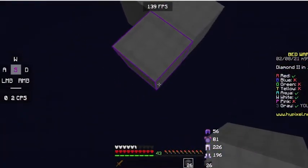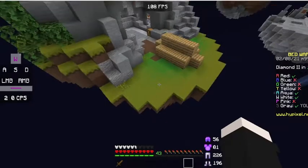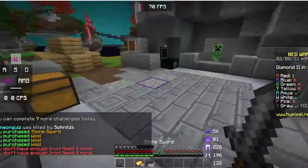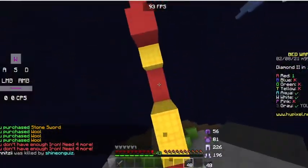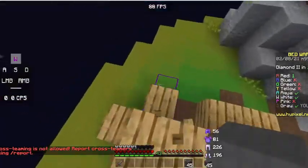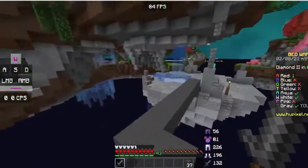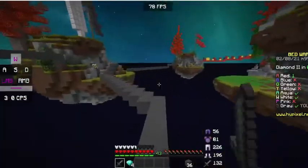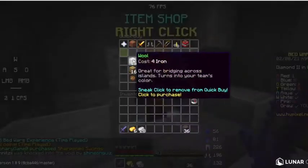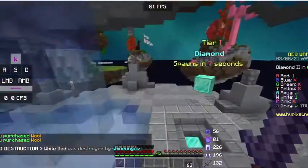I might actually have to stack to get there but I'll be able to make the jump — yeah, I can make that. Red is there — gonna snag his forge and steal his resources. Aqua and white are still at war so I'm just gonna go to mid. I'll get Sharp, go to mid, get stacked, go kill people, win the game, make an epic video. It's Monday so that's bad — first day back at school after the weekend.